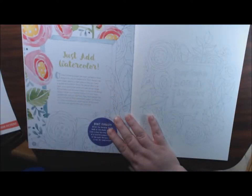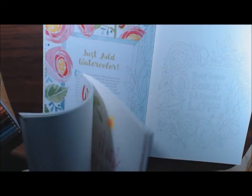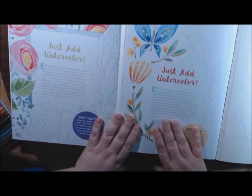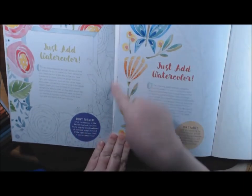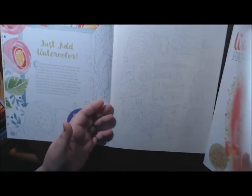Now this is where the two books differ. They both have 'Just Add Watercolor' and it gives you a little intro telling you about the next eight pages and some tips, but the pages are different - this one is the flower book and this one is the quotes.